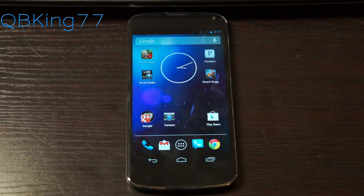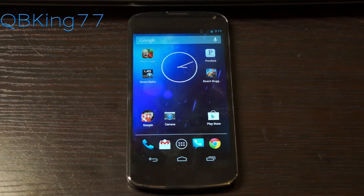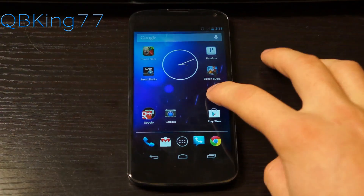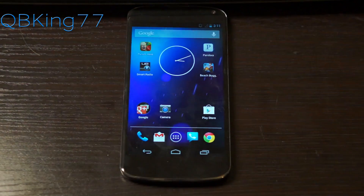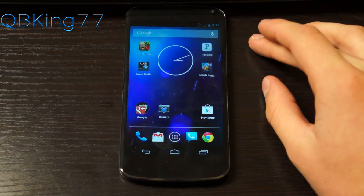Hey everyone, Tim here from QBKink77.com, here to do a video showing the latest and easiest method to root your Google Nexus 4 Android device. This is so easy and it shouldn't take too much time at all.